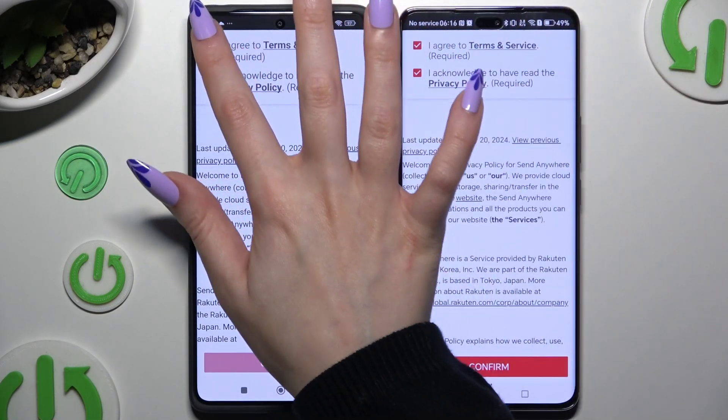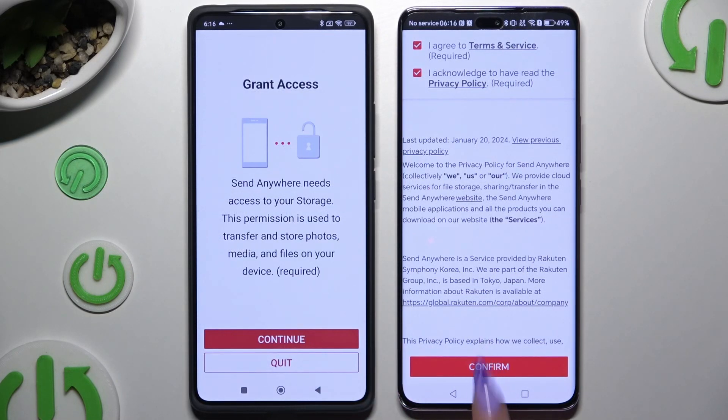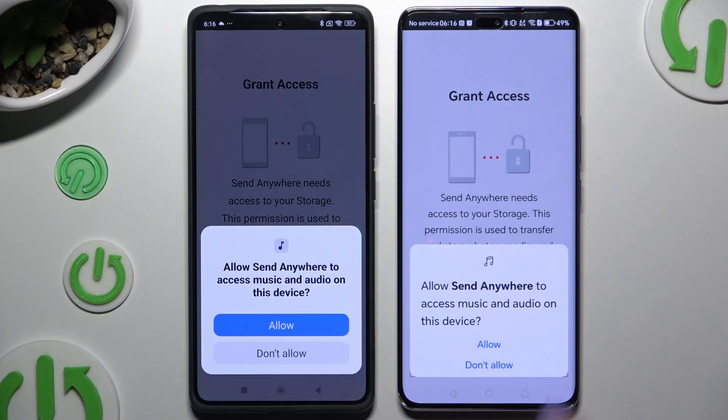Work through the initial prompts: tap I agree and I acknowledge, then Confirm, Continue, and Allow to grant the necessary permissions.